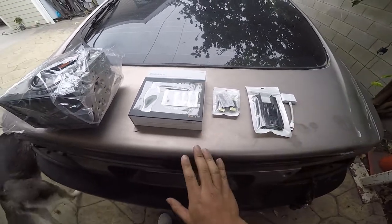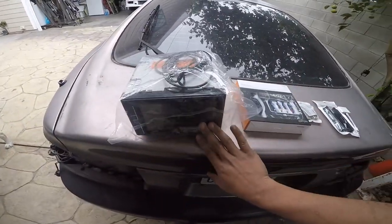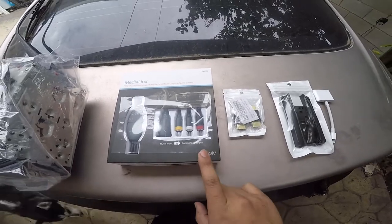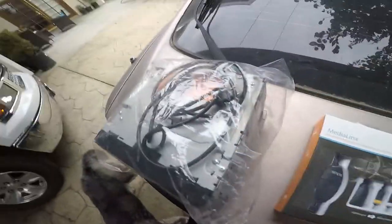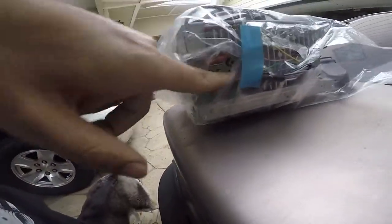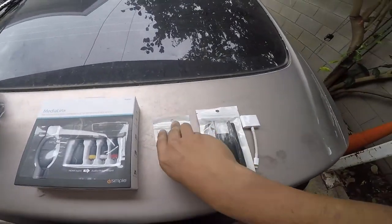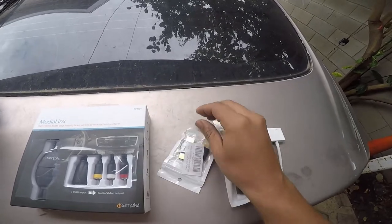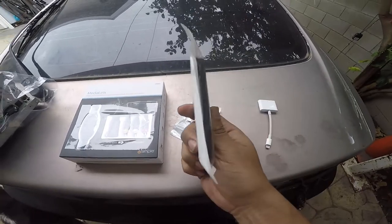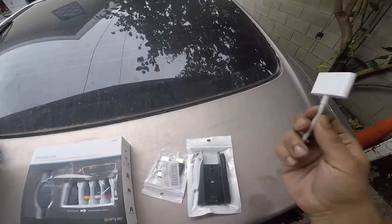We're going to be able to sync my phone to the screen right here. So we bought this, which is an HDMI input to audio and video output — the old-school ones. Make sure your stereo has it; this one does, as you can see right there. We also bought a small little HDMI cable instead of having a long wire, and of course we bought this for the double din so we can remove the space.